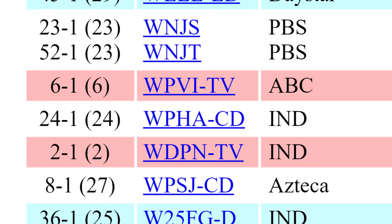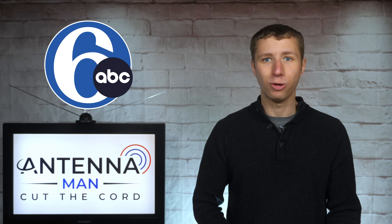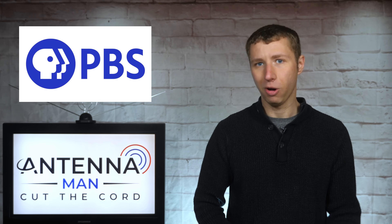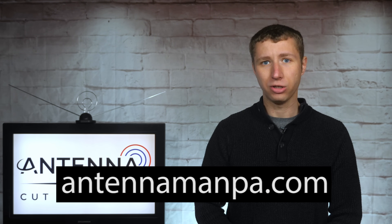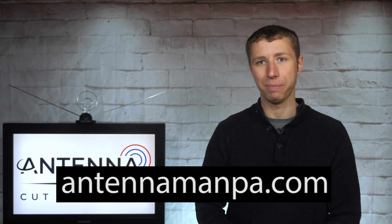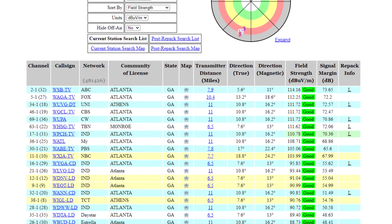TV stations with RF channels 2 through 6 highlighted in red are low VHF and will require a very specific antenna to be picked up. Some examples of low VHF channels in larger markets include 6ABC in Philadelphia, PBS in Pittsburgh, Boston, and Providence. I only found one indoor antenna that works well for low VHF, which I'll feature in a future video. If you have low VHF in your area and don't want to wait, you can sign up for an antenna recommendation from me at antennamanpa.com. Most of you will only have high VHF and UHF channels in your area.